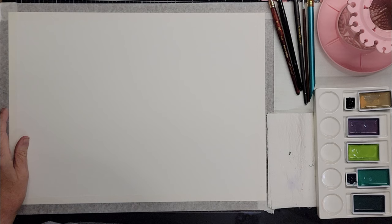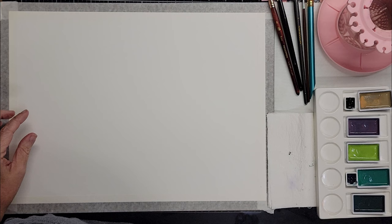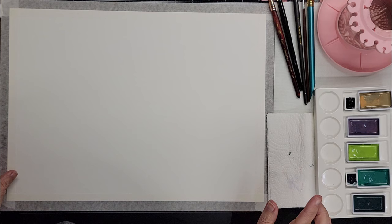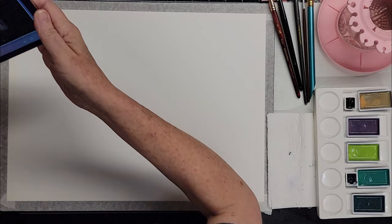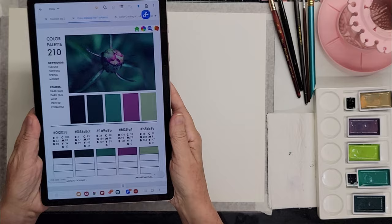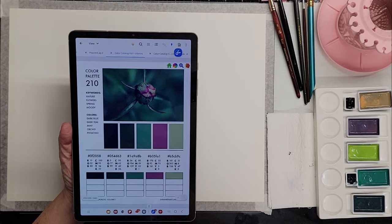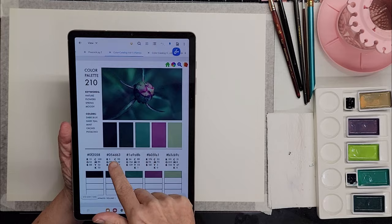Hey guys, welcome back to another video. Today I have for you a stress-free way of doing a painting, and I thought I would share that with you. I have an 11 by 15 sheet of paper — this particular one I think is Canson brand, nothing too fancy. I've got it taped down to a board to keep it from warping as much as possible. I did pick some colors using the Sarah Renee Clark color palette catalog — I'm using number 210 out of color catalog volume 1.